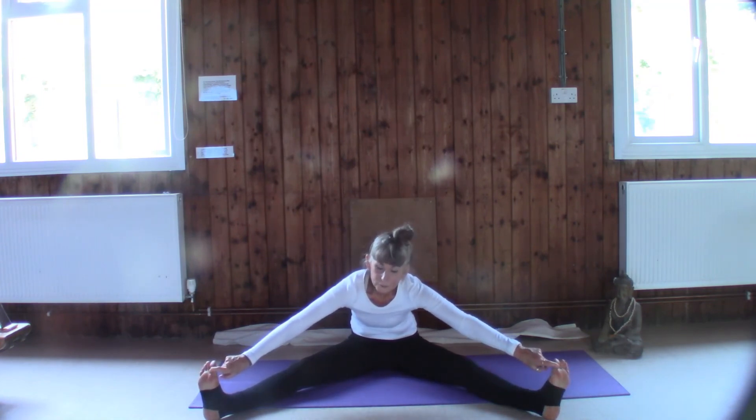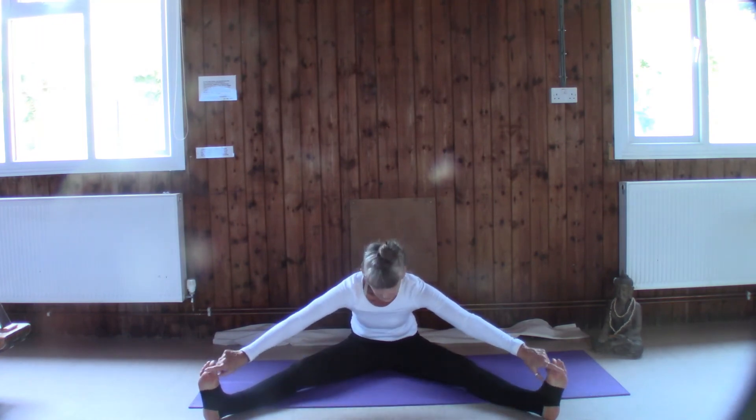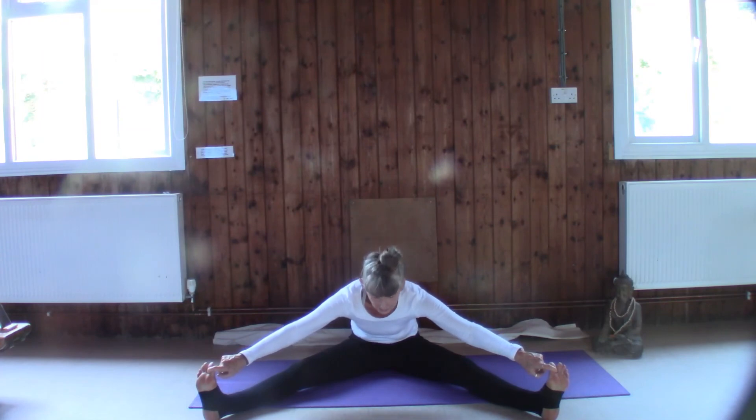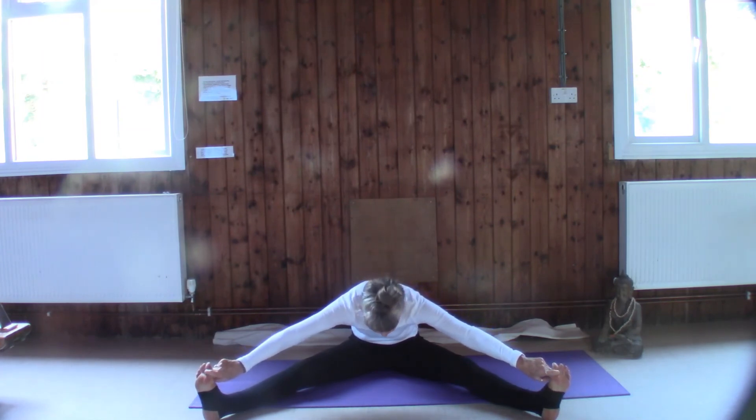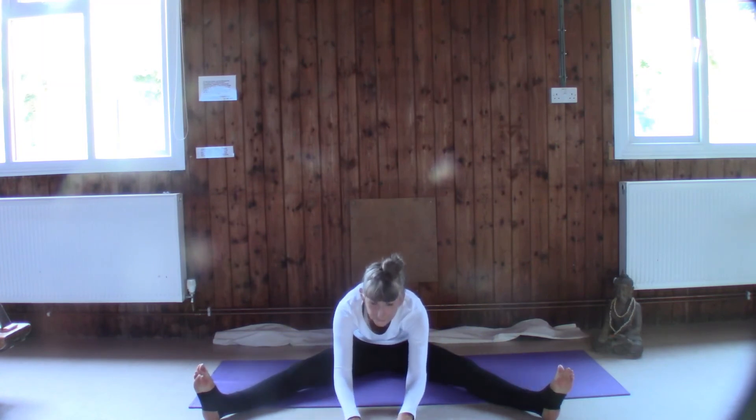Take a breath in — we're going to really lengthen the spine if we can. Let the shoulders relax and then slowly relax forwards, feeling the stretch in the inner thigh and across the lower back, also in the back of the shoulders. If you feel happier to have your hands in front, feel free to do that.